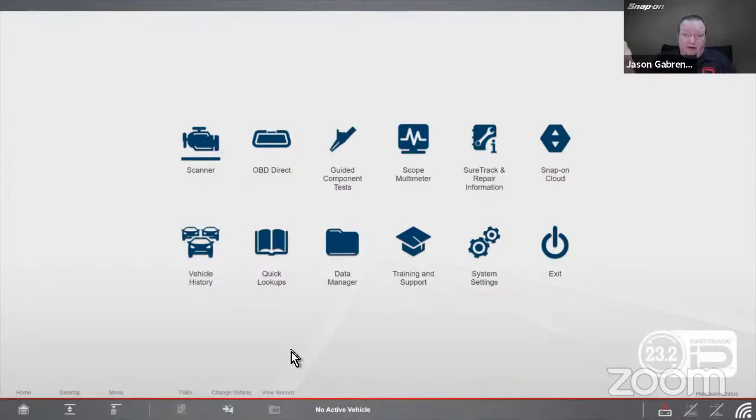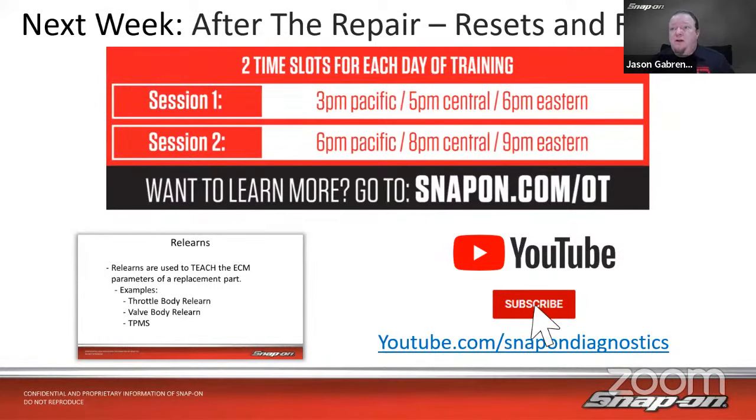Sometimes you don't even need a scan tool — sometimes you just hit the little knob on the dash and it does everything you need. But oftentimes you do have to go in with a scan tool for a lot of those different maintenance functions. With that, let's talk about next week: after-repair resets and relearns. We talked a bit about programming, coding, resets, and things like that today, so next week we'll expand on those. Same time, same place — 6 and 9 Eastern.